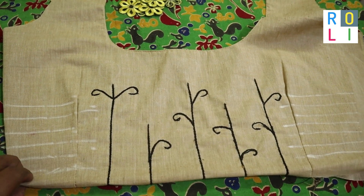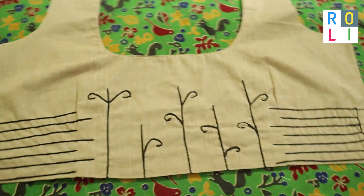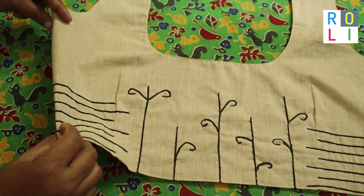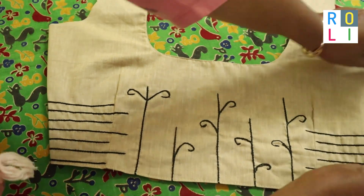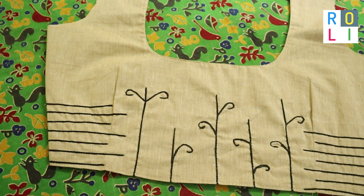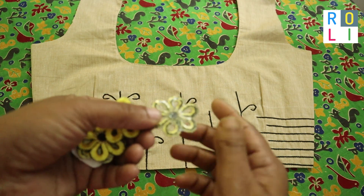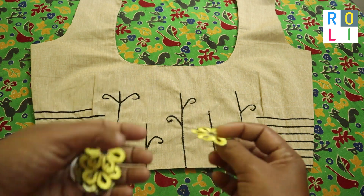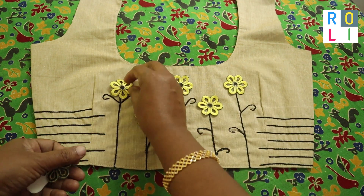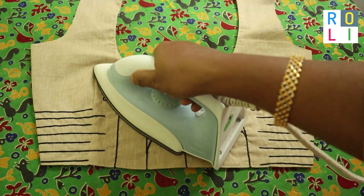In this case we have to use the comb. When you take the comb, we have to apply it to support. There are also a few flowers. We have to put a little flowers in the iron. You can cut the flowers and cut the leaves.